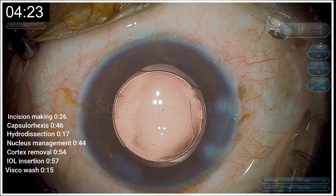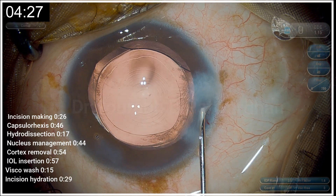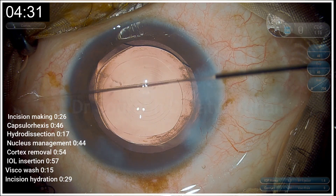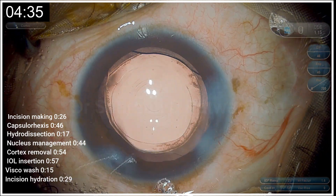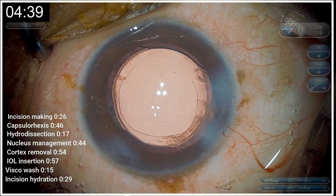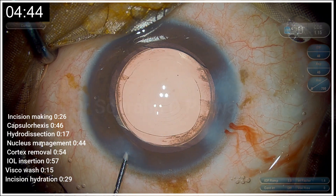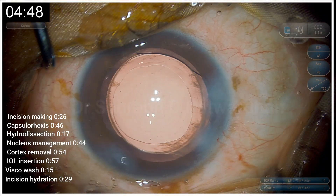Now only the incision hydration remains. If you have done very good incisions, it hardly takes any time. A good incision is usually self-sealing once you hydrate the sides and the roof — it takes around 29 seconds. At the end I inject a little bit of diluted moxifloxacin. That is the end of the surgery. The patient was a bit uncooperative but I still managed to complete it in under 5 minutes.